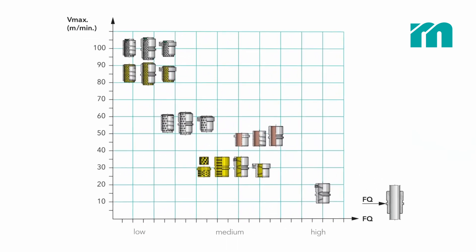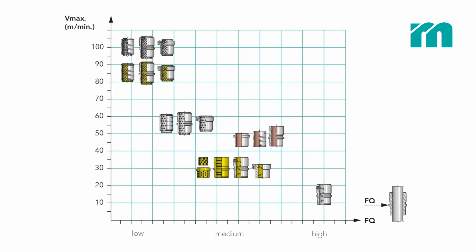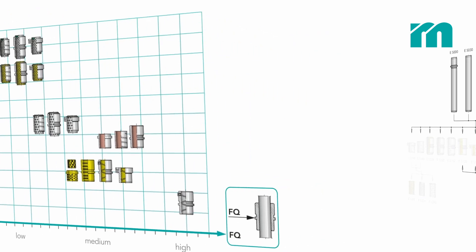Amongst others, the selection of the right guiding depends on the stroke speed and the shear forces active in the die.